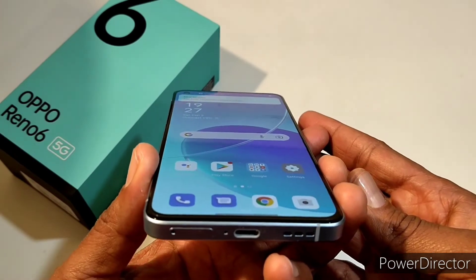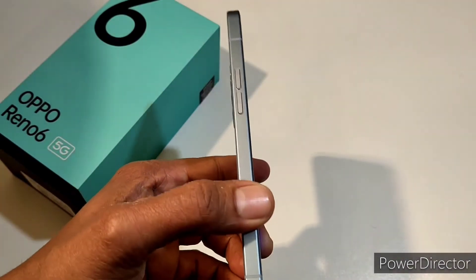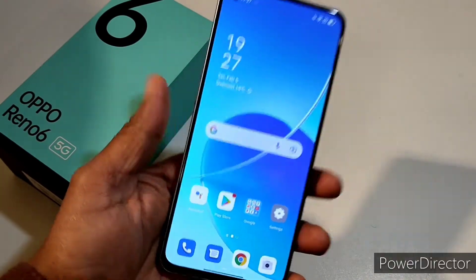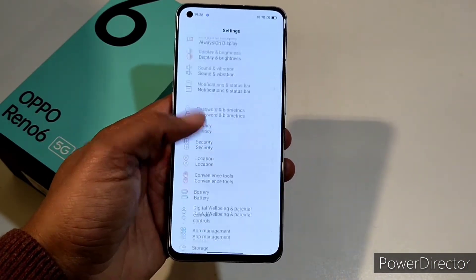It looks decent and very good. Definitely a very decent device — the first impression in my hands looks very good, premium, and light. Here are the toggles — going to the settings side, this is the settings screen.